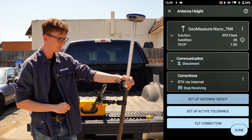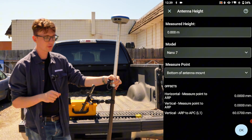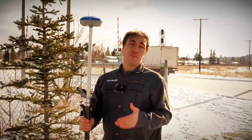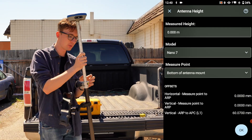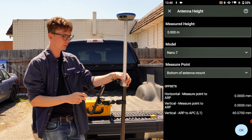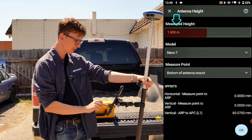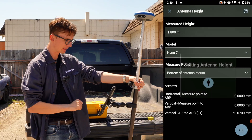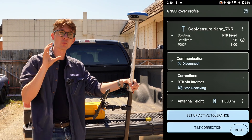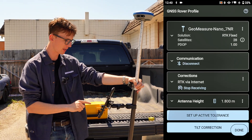The next step is to set up my antenna height. There are two different ways to measure it — we'll link to a video in the top right corner where David does a full breakdown on the Nano 7 on how to measure the HI. In my case my pole is calibrated for 1.8 meters to the bottom of the antenna mount, where it screws into the pole, so I'll enter 1.80 meters with Bottom of Antenna Mount selected and click OK. It's super important to get your antenna height correct, because if you get it wrong you'll have a hard time calibrating your tilt sensor.